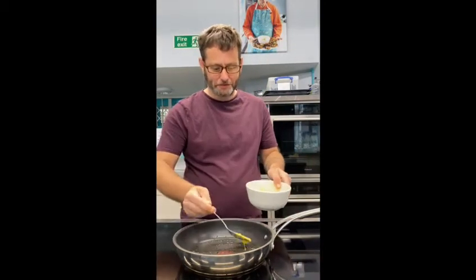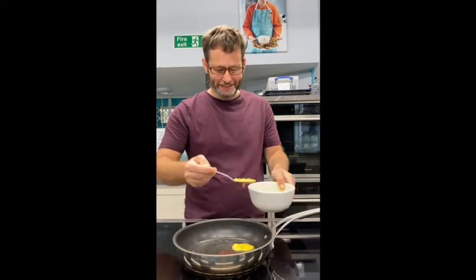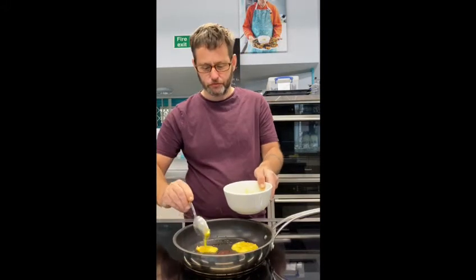Have you ever made these before? No, this is new for me. I might do it when I get home. It's so good, honestly. And as you can see, they're so simple.